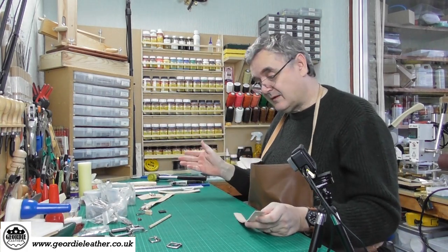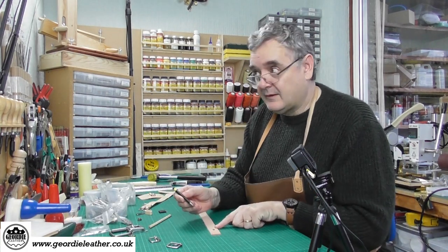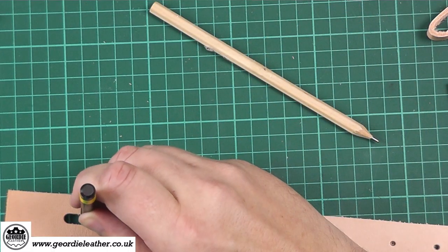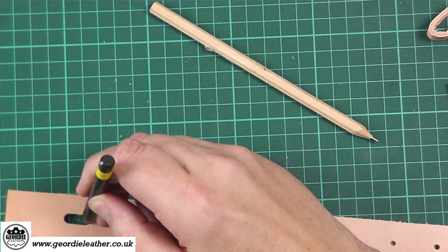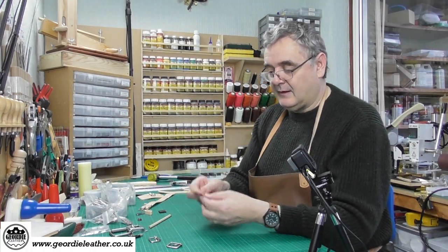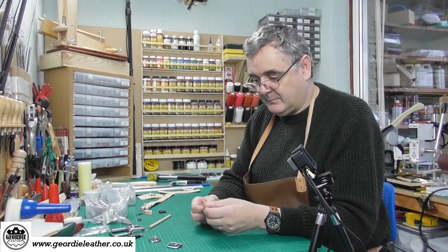If you don't want to use the die, you can simply take a punch, punch a hole either side, and then using a knife cut between those two holes. That is a simple method and it's a perfectly valid approach.